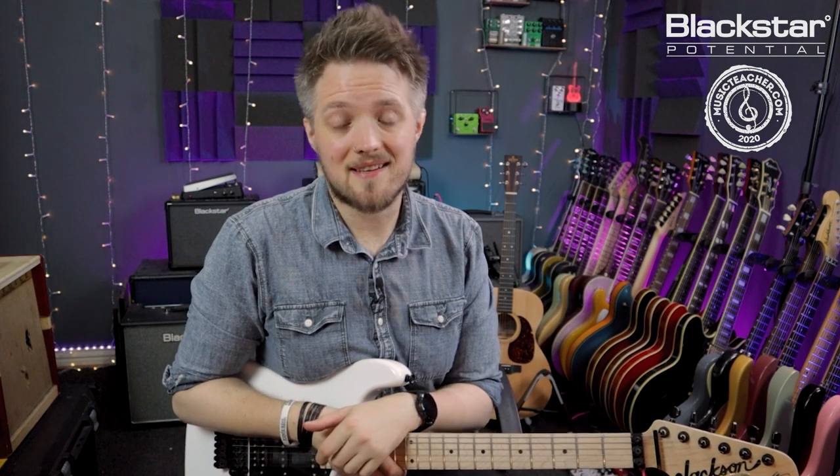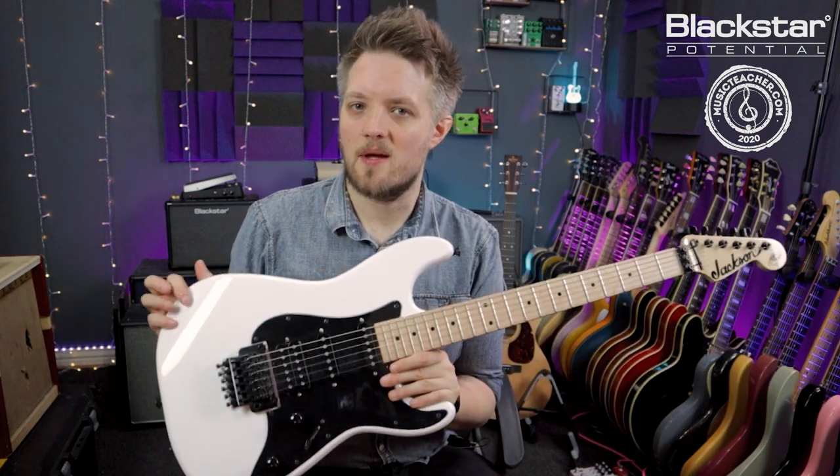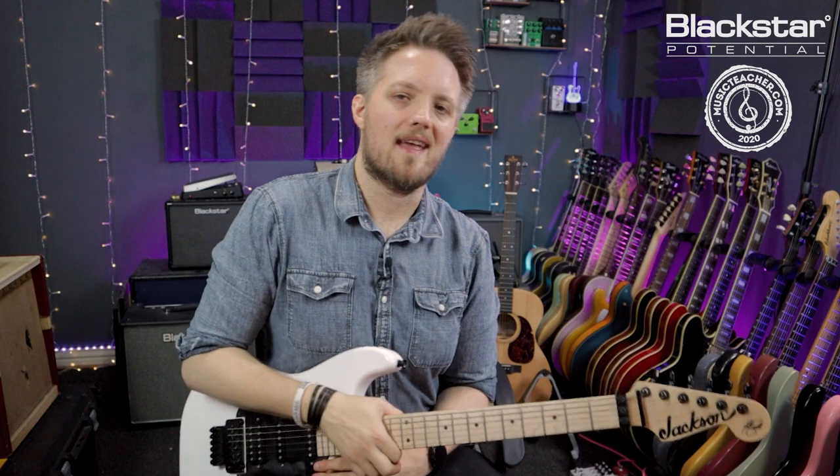So in this video we're going to explore just that. All the tones you're hearing in this video are coming from the Blackstar Silverline Standard, which is miked with a Lewitt Audio LCT 440 condenser mic, and I'm using a Jackson Adrian Smith SDX guitar today as well.